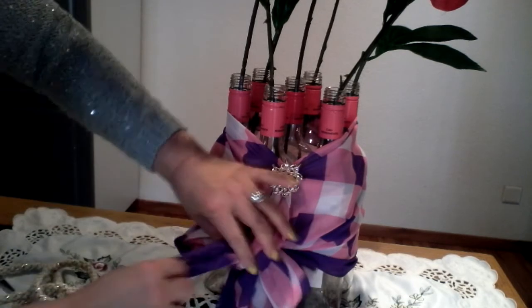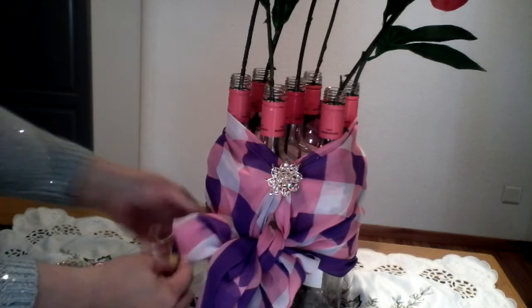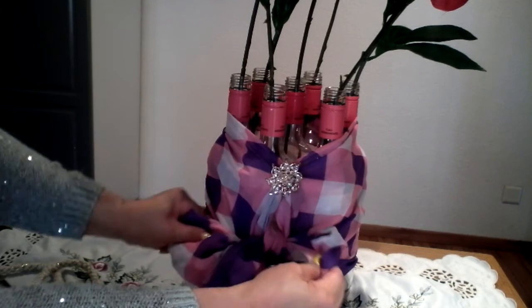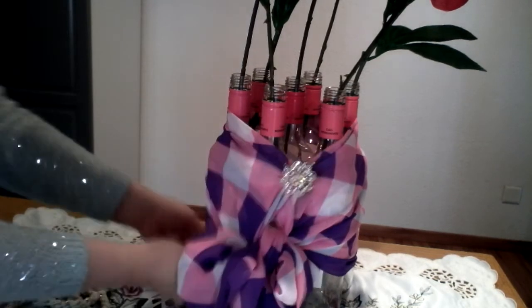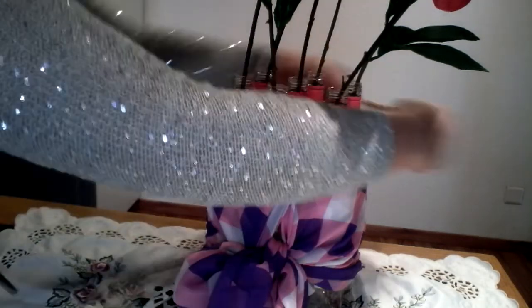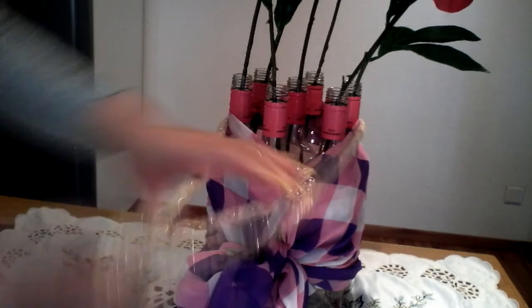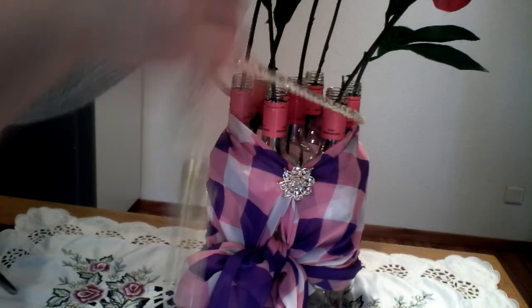Simply tie it around below and make a ribbon — just like that, very simple. Arrange the ribbon and it looks like this. Adjust to cover the bottom, and then wrap around the neck of your bottle.